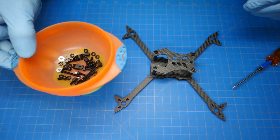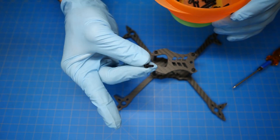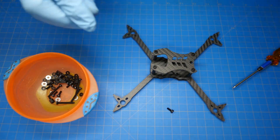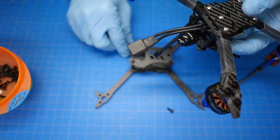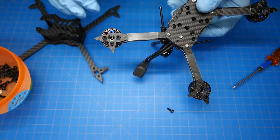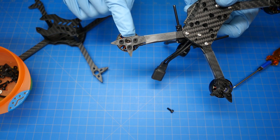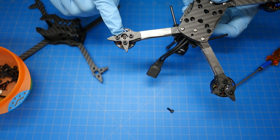The kit also comes with more M3 by 8 millimeter black aluminum screws — there are going to be 12 more of these. They go through the arms and into the motor. You're not going to use the screws that come with your motors — use what we include in the kit, because the arms are 5 millimeter thick, so you need 8 millimeter long screws. You want to use lightweight screws, so these aluminum ones are perfect.